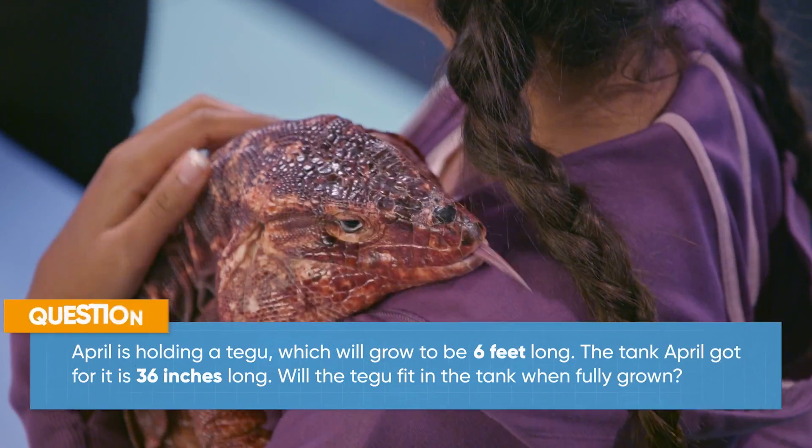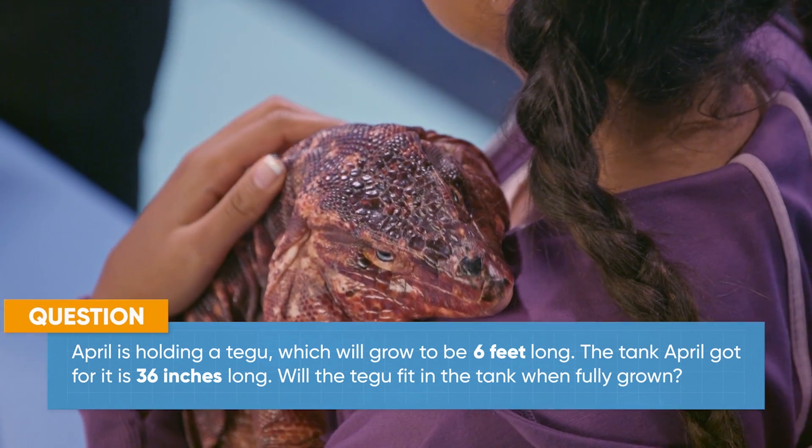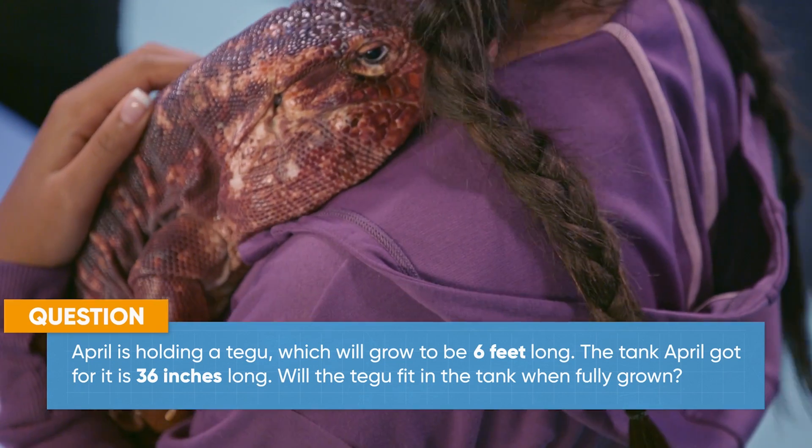April here is holding a tegu, which will grow to be six feet long. The tank April got for it is 36 inches long. Will the tegu fit when fully grown?